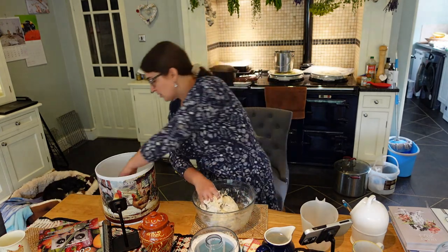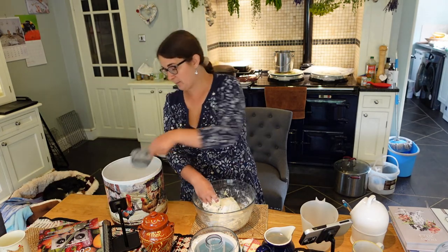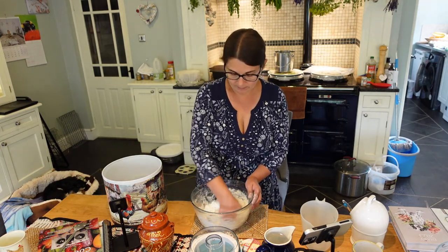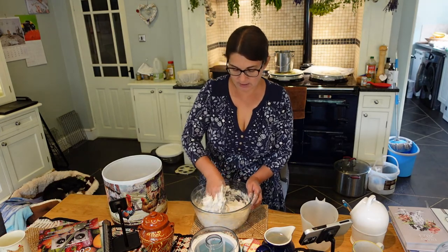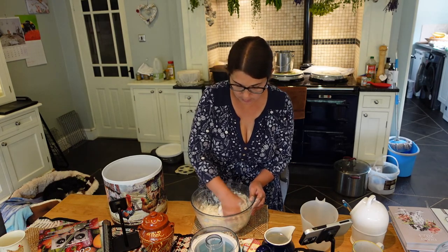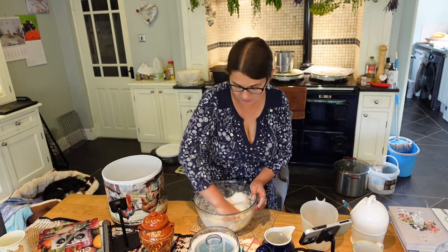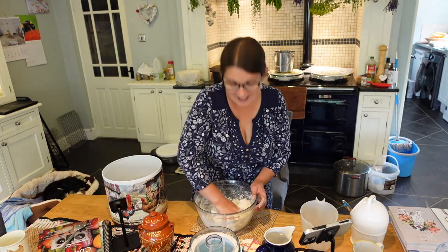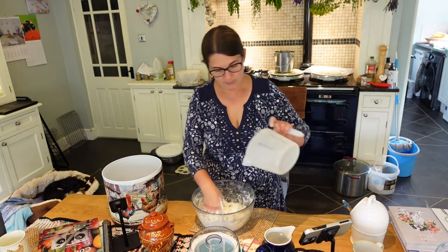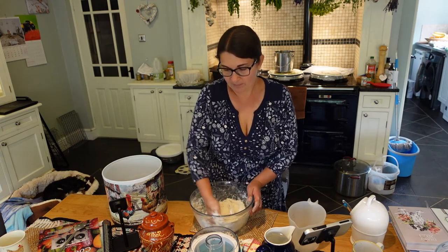This dough is a bit sticky so I'm going to add more flour - it's probably going to end up about four cups of bread flour and 350 ml of lukewarm water. I'll give it a good mix until all the flour nicely cooperates, and then I'm going to put my shower cup on it - my favourite kitchen tool - and leave it for a couple of hours. While the dough is resting, we are going to make the yogurt.